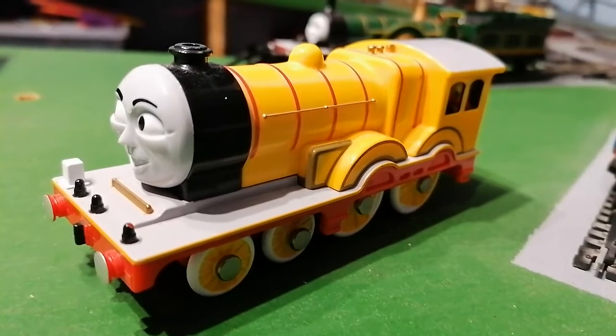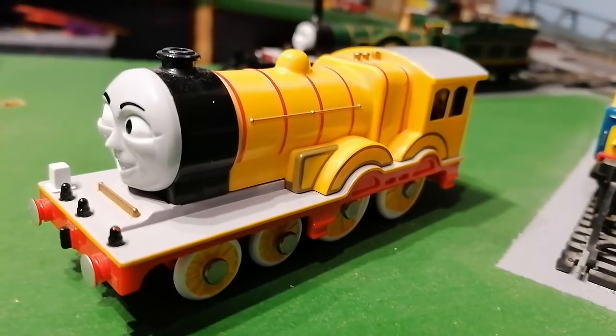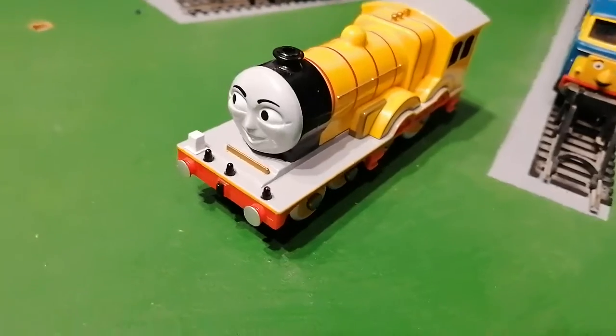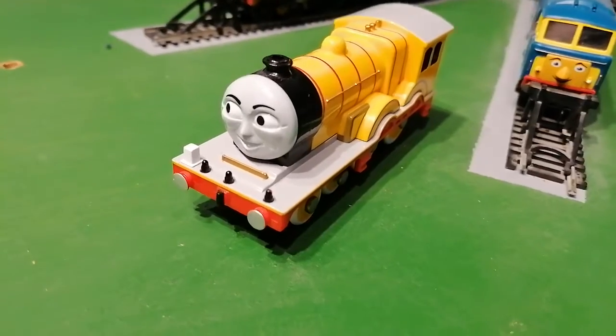And if you want to get Molly, it's on eBay, because the Tomy stuff's discontinued, like all the other Thomas Tomy discontinued stuff.